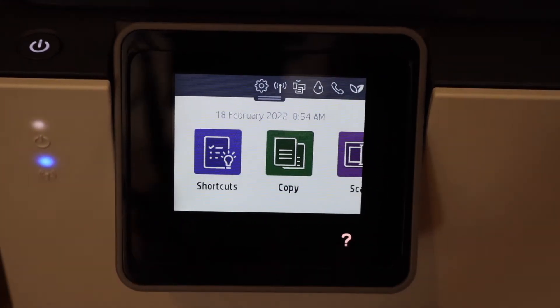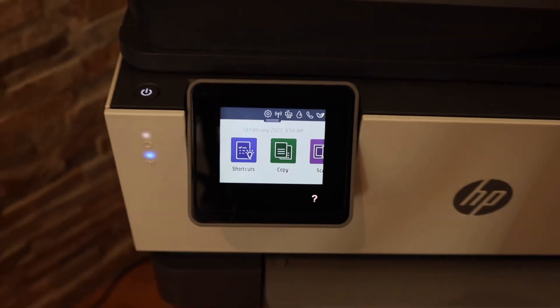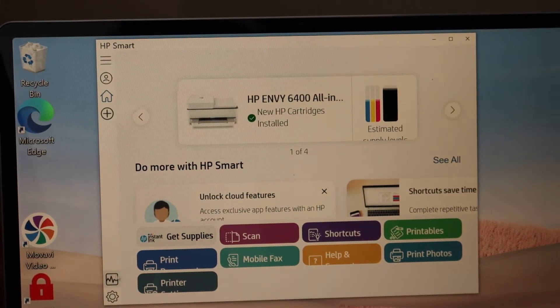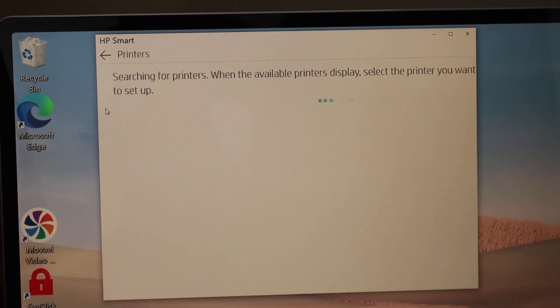Once your printer is connected, you will see the blue light is stable. Now go to your Windows 10 laptop or computer, open the HP Smart app — you can download it from the App Store. In the app, click on the plus button and wait for your printer to appear.